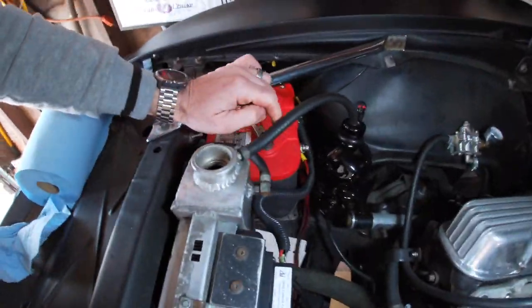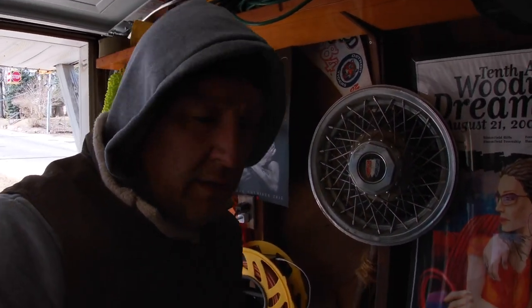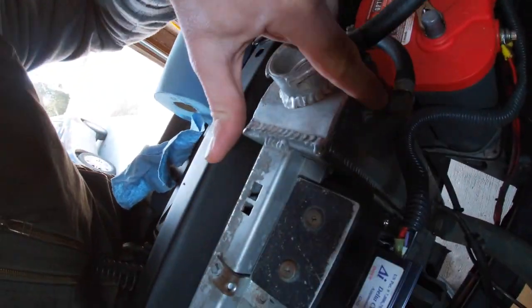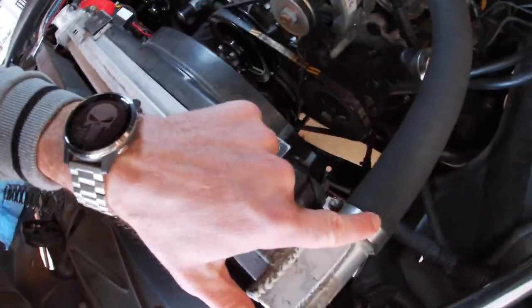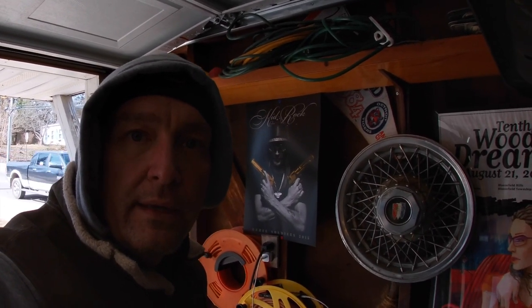I've got electric fans, so the first step is to disconnect my battery so that when I take the connections off the electric fan, I don't have a live positive wire arcing anywhere. I'm going to disconnect the battery, disconnect the fan wires, undo the trans cooler lines — there's one up top and one down low — then undo the radiator hoses from the bottom and then the top. After that, all that's left are the four bolts holding the radiator to the core support. I'll take the entire radiator and fan out as one unit, then assemble the fan onto the new radiator and put everything back in as one unit.